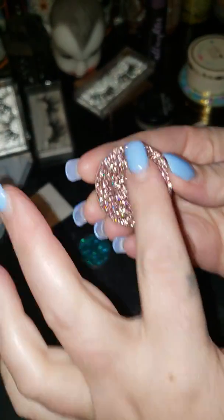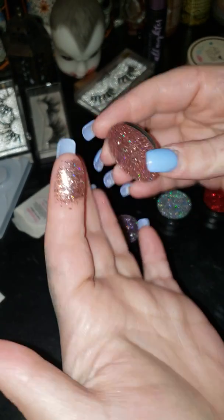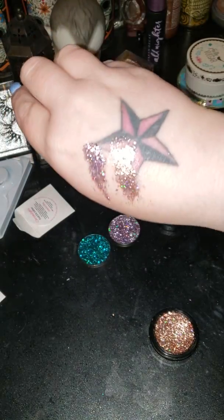This one's Candyland. This green one doesn't swatch that great. I've noticed that the darker colors, they don't swatch super great, but they do still get the job done. It's so beautiful. I love it.